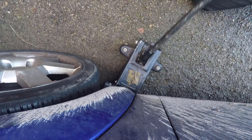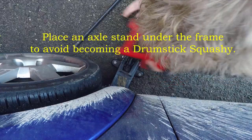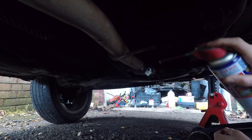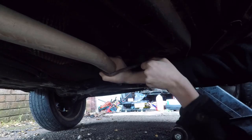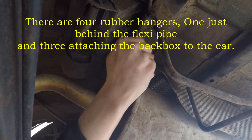First off you want to jack up the car and then put an axle stand underneath in a safe place. Then you want to crawl under the car and spray WD-40 on all of the joints around the flexi-pipe. Then you want to remove the four rubber exhaust hangers. Putting WD-40 on them beforehand makes them much easier to remove.